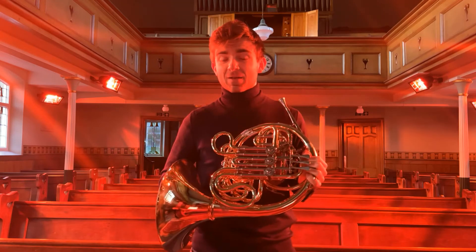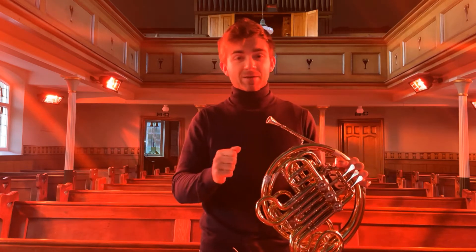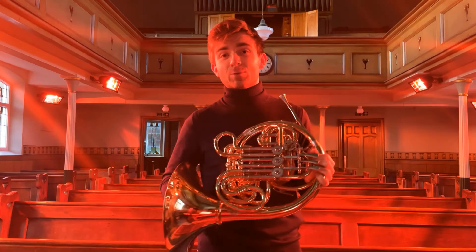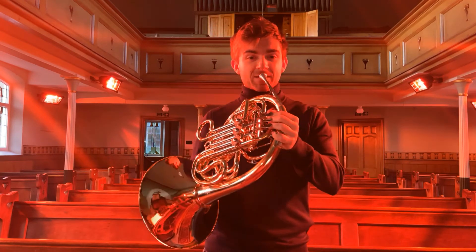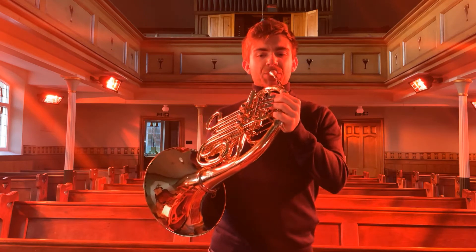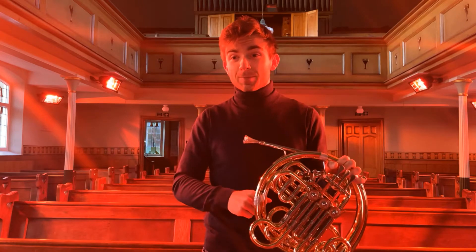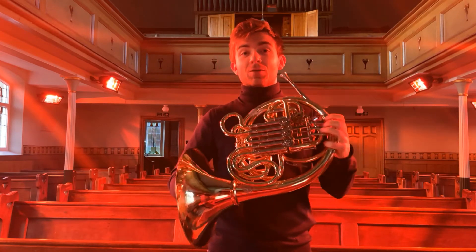If the first movement of a symphony is in F but the second movement is in D, what can the horn players do? What they did was take an extra piece of tubing — an extra two or three feet — and that would quite literally change the length of the horn and enable them to play in a different key. Adding in a longer piece of tubing would make the tube longer and therefore the sound lower.